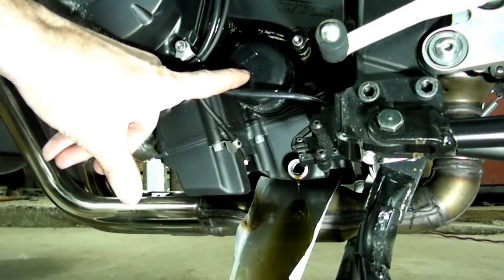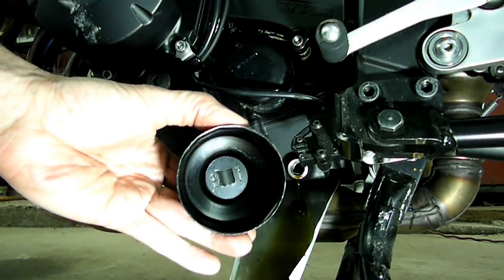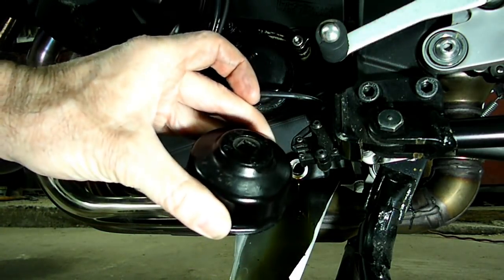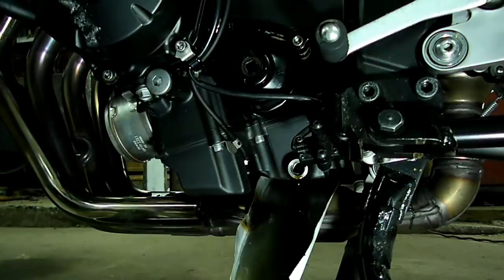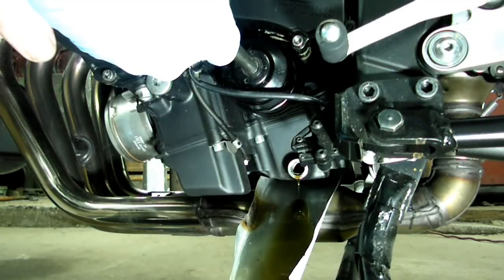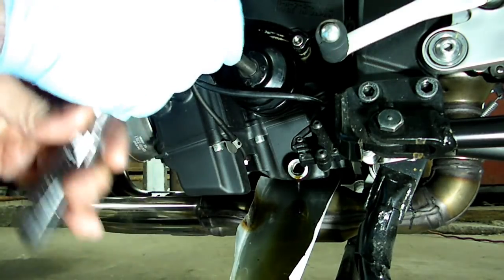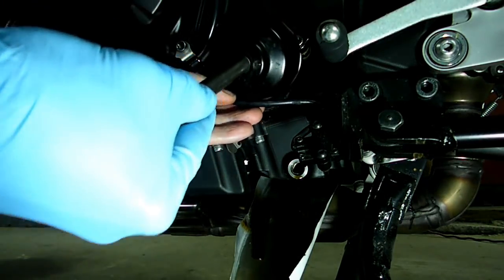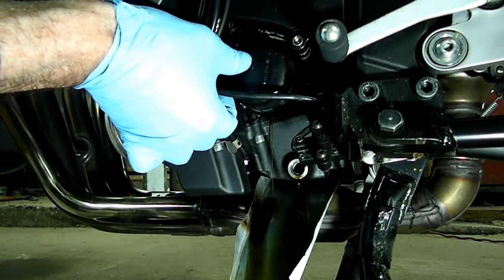Next thing we need to do is remove the oil filter which is right here. You'll need a wrench like this — this one is from AutoZone and the number is 25404. We'll place it right on the filter there and get it loose. Now we can let that drain.